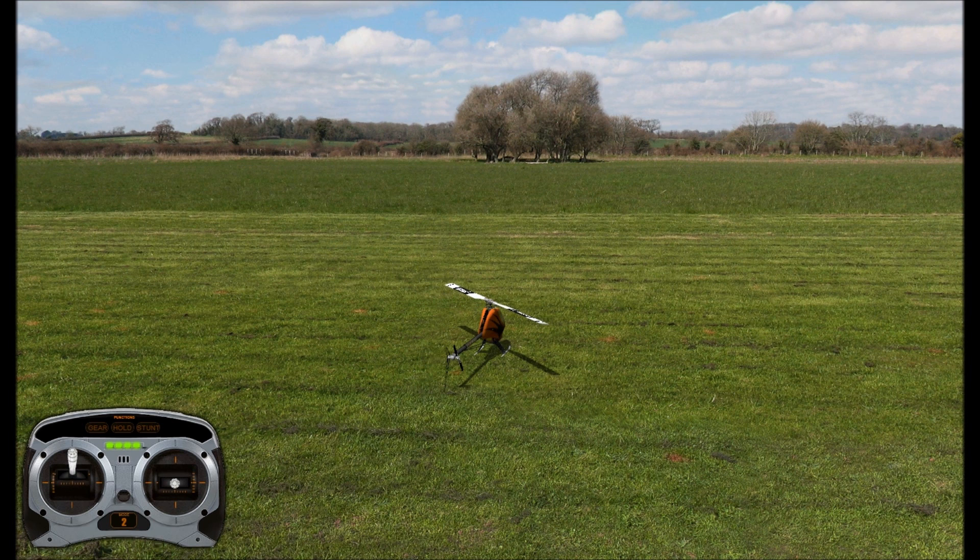If you flare up too early, you're going to kill your head speed and you'll probably come down pretty hard from whatever distance you're at. So you want to flare up pretty close to the ground and then use the head speed you've built up to land safely.